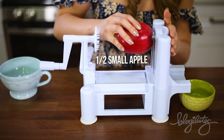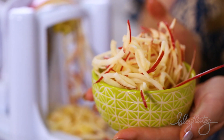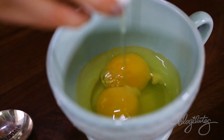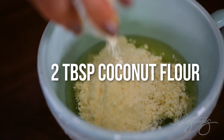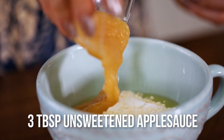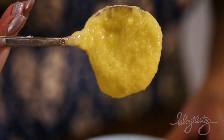Say hello to our friend the Spiralizer, aka the Torturer of Fruits and Veggies — just kidding, they make them so pretty! To start our pancake batter, all you need are two fresh eggs, a little bit of almond flour, a little bit of coconut flour, some baking powder, some unsweetened applesauce, and mix it up. Look at that beautiful yellow color!